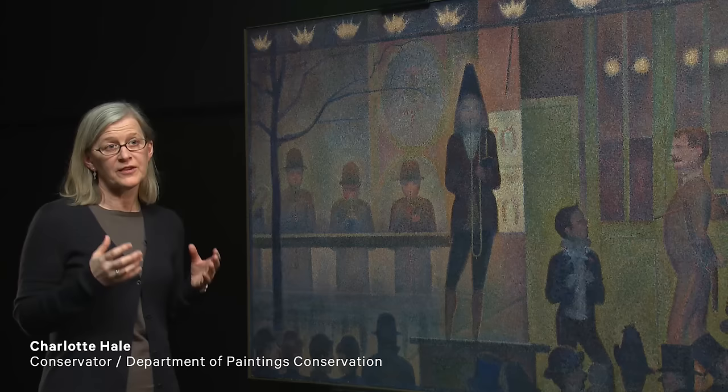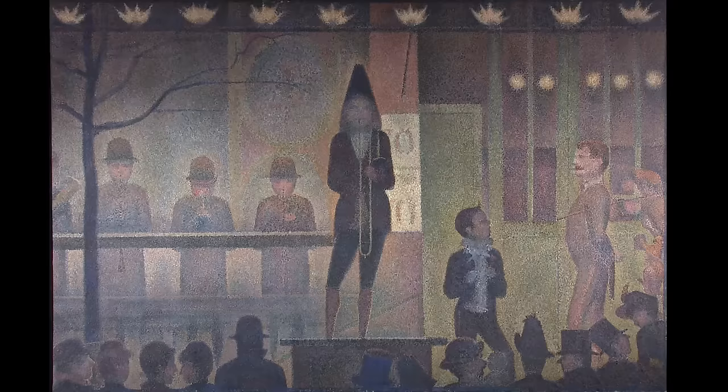This is Georges Seurat's first painting of nighttime entertainment, a theme that he continued to paint the rest of his short life. This was a parade, or circus sideshow — a way of getting people to come into the circus, like 'roll up, roll up, come in through the door.'